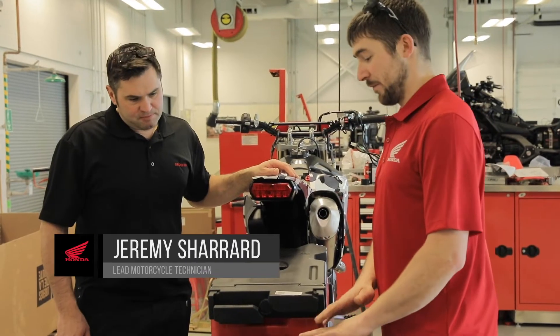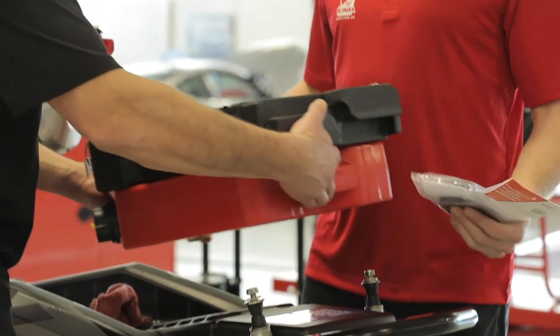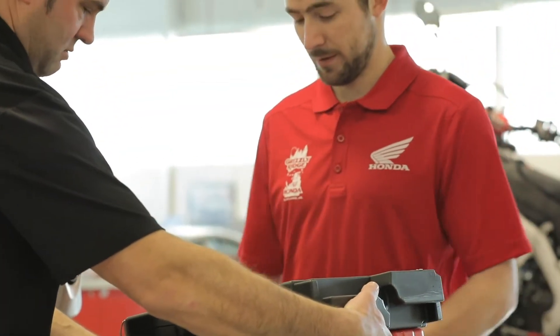I'm looking to grab a flat bar to go across these two points so you can mount those right on there. I can see what we have and we'll go from there.